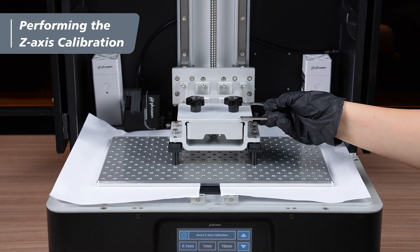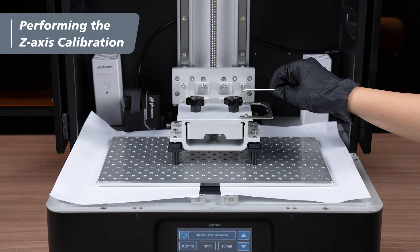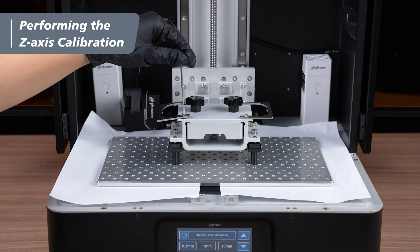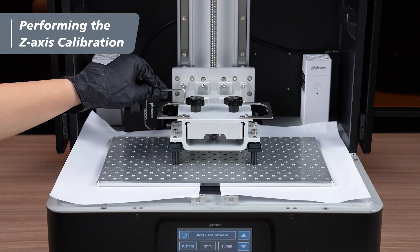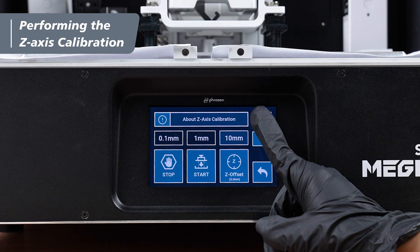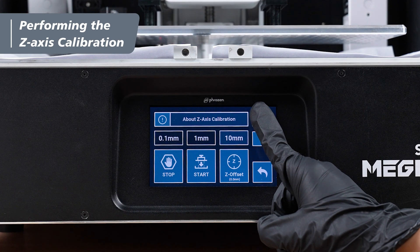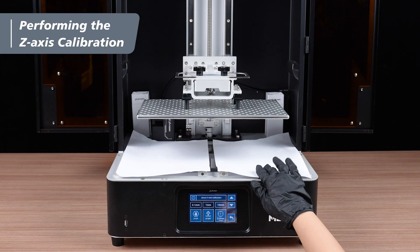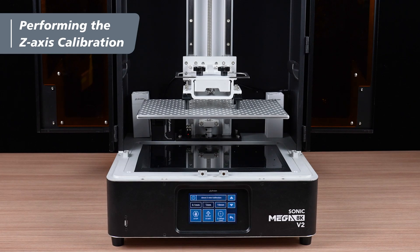Finally, reinstall the handles onto the plate using the 2.5-millimeter hex key. After ensuring all screws are properly tightened, use the touch panel interface to raise the plate to the top of the Z-axis. And now you've completed the Sonic Mega 8K V2 Z-axis calibration after removing the papers.